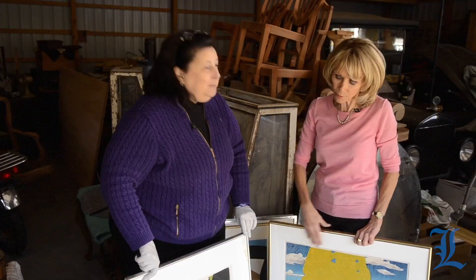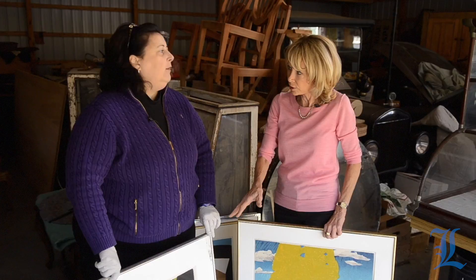On these newer framed ones, on the back look for things that indicate value. Make sure it's acid-free mat board or foam core. And stay tuned for our next episode of Value This with Dr. Laurie. Thank you — you're so good!